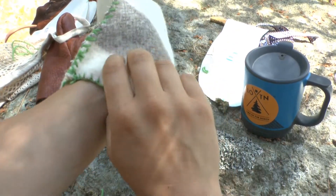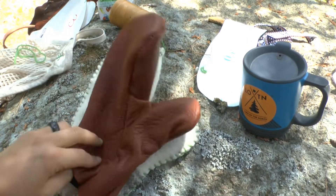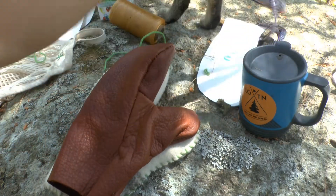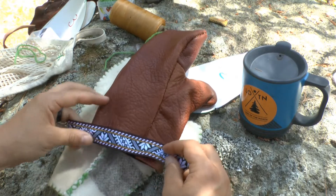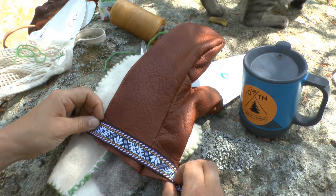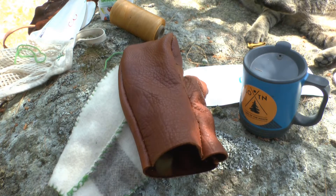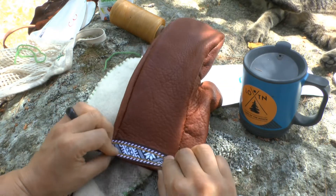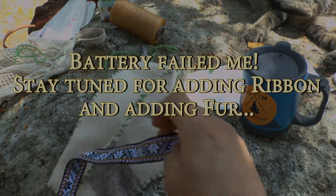Inner mitten done, and that blanket stitch kind of tightens up the cuff a little bit — so that's nice. We've got our leather mitten to go on top, and the last step is to add our decorative ribbon. It's nice to do with the sewing machine, but if you are a size 2 or smaller it's going to be really hard, because your arm may not be big enough to fit through the mitten, so you'll want to do it by hand. Lay it along the edge — make sure you tuck the edge of the ribbon under. I like to start at the palm so that when you wrap around...